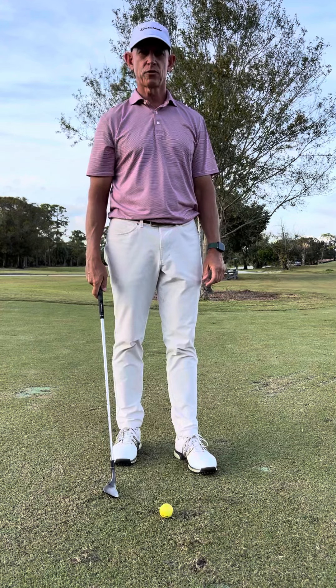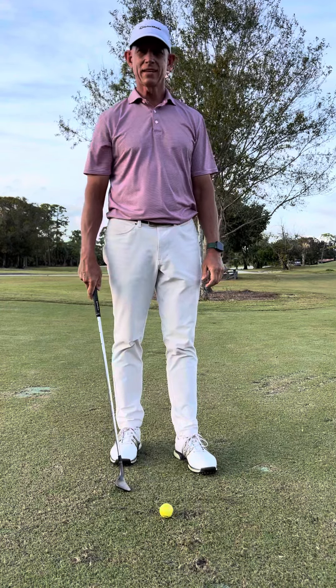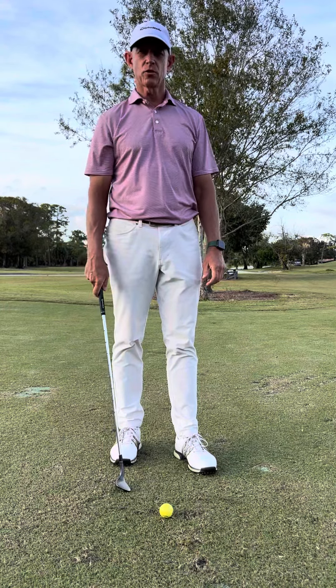When we're hitting small shots around the greens, we really don't want to be taking divots. How we interact with the grass with the club is very important for hitting good solid shots. So we really want to use the bounce of the club, which is this part back here.